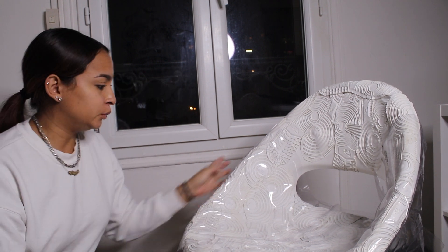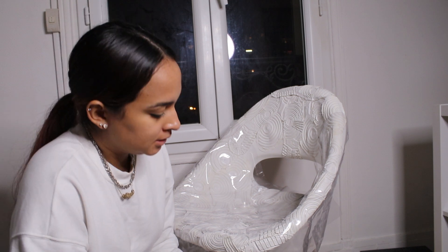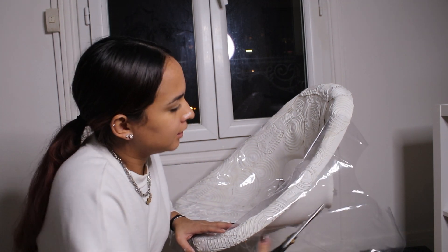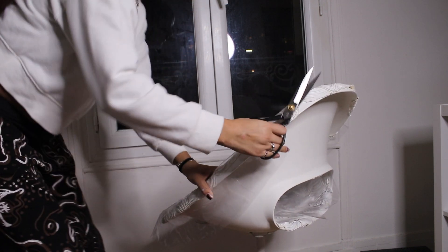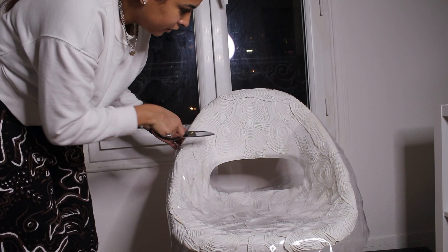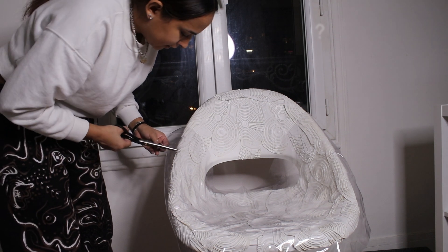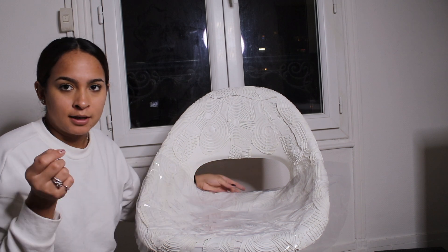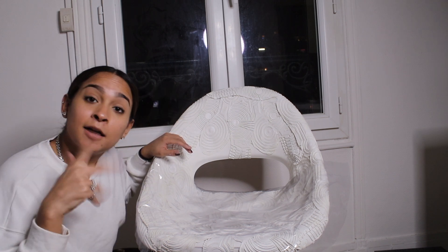Sometimes the things you want to do don't work, so what are you gonna do about it — cry? I don't think so. You're just gonna try and figure it out. So right now I'm just cutting around the plastic to wrap it around. What I decided to do was leave the top uncovered and just put a plastic wrap on here, because I honestly don't know how to mold the plastic onto the chair with this big hole — it just wasn't working out, so I'm not gonna do it, and that's what happens sometimes.